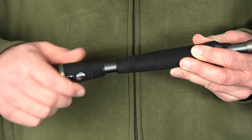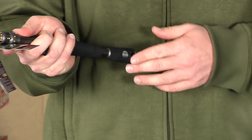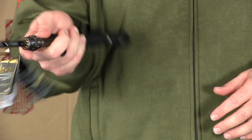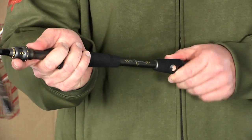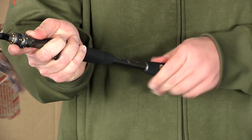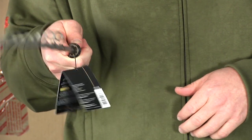You tighten it back up again and what this allows you to do is when you're doing finesse techniques, topwaters, or jerkbaits, it's nice and short so you can work the rod without it getting in your way. But if you want to do power techniques or make longer casts, simply loosen it up again and you can get two-handed casts or tuck the rod in for a power technique.